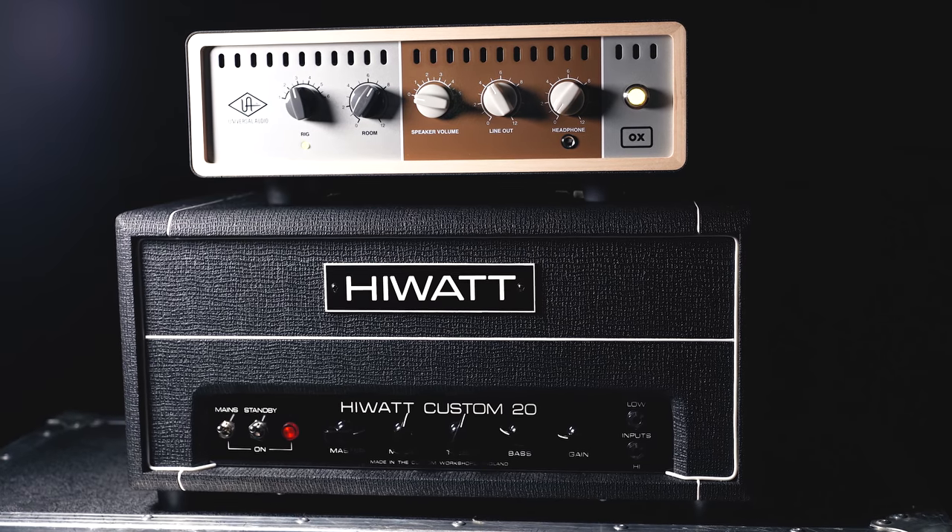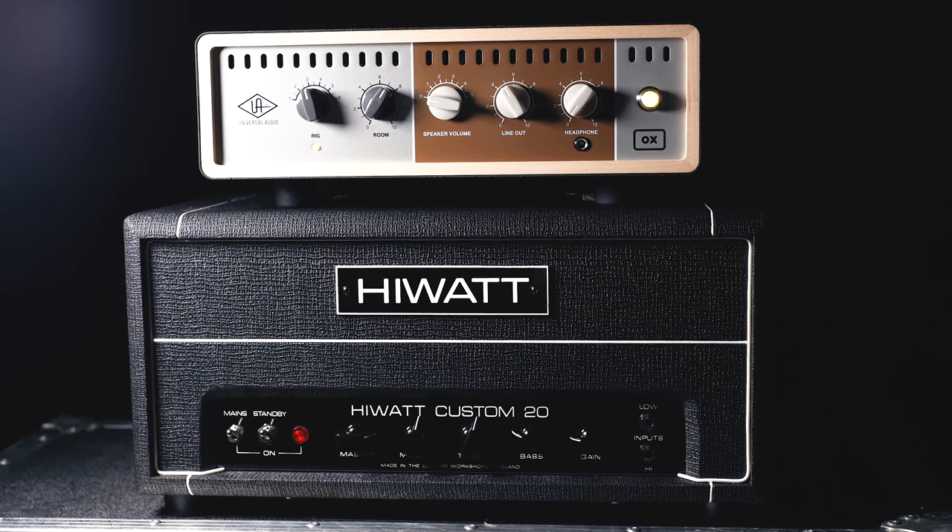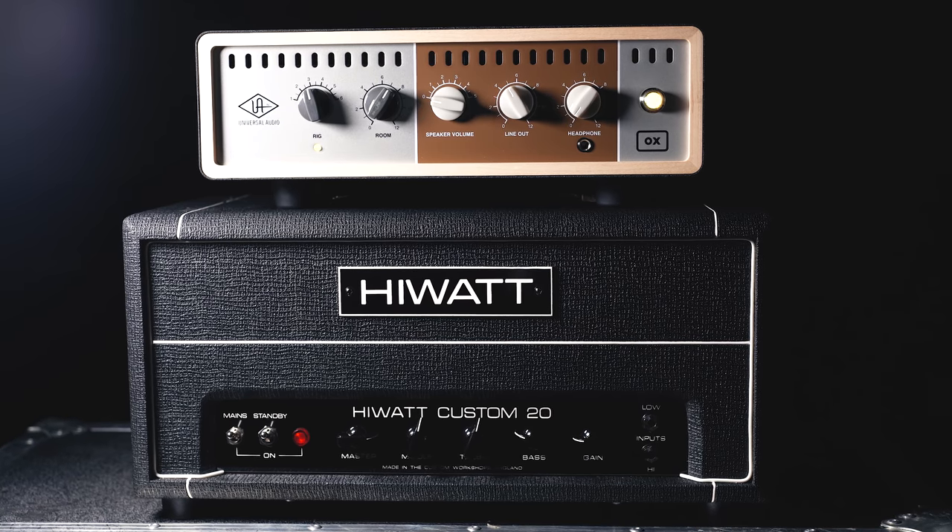The Universal Audio OX Box is nothing new — it's been on the market for a few years now and it's something I've had my eye on for a while. I haven't bought one because quite frankly they're pretty expensive and I didn't know if I needed one. Over the past four or five weeks I've been using the OX exclusively — I haven't pulled out any microphones or mic'd up any cabs. I've used it on gigs and on just about every video I've done on the channel since I've had it. Today we're going to take an in-depth look at the Universal Audio OX Box and try to decide: should you buy one?